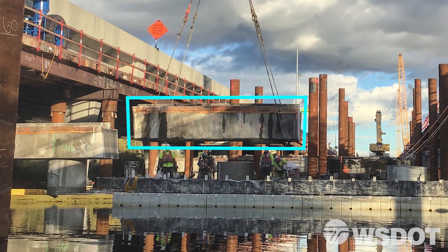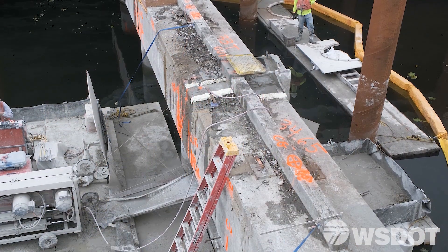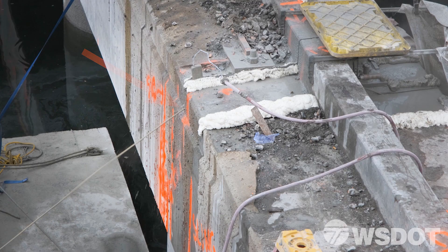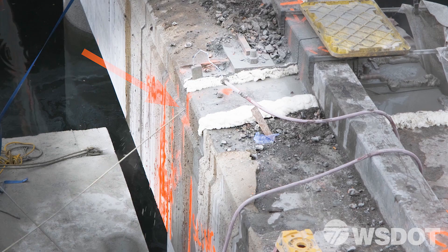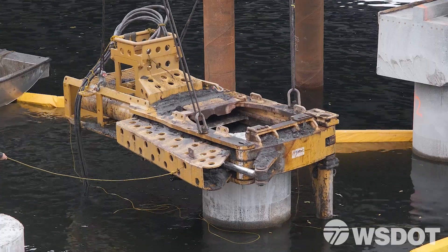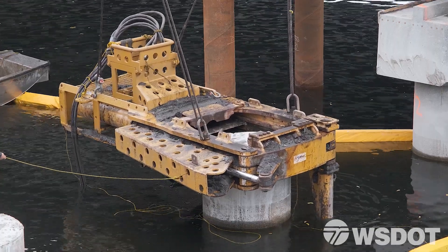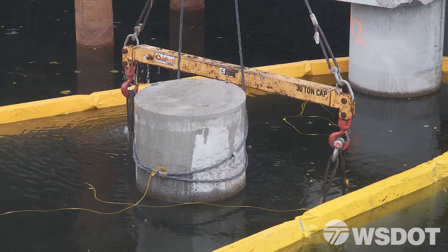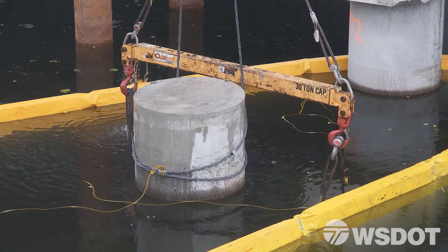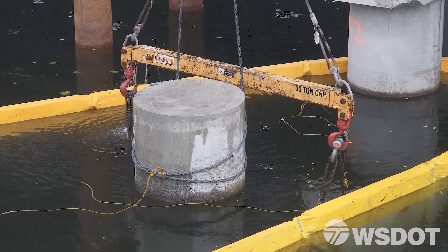For crossbeams above the water, crews use a wire saw — a cutting tool with a large cable to wrap around large concrete sections. Underwater, they're using a hydraulic shear that is placed using the gantry crane. Very low impact — you can't see it or hear it, but the hydraulic shear is cutting that column.